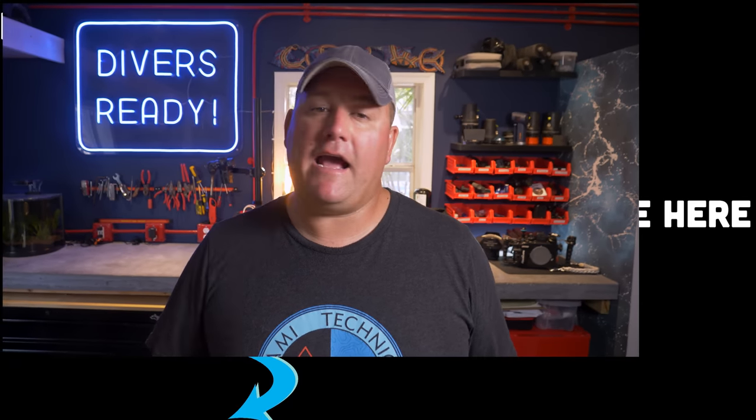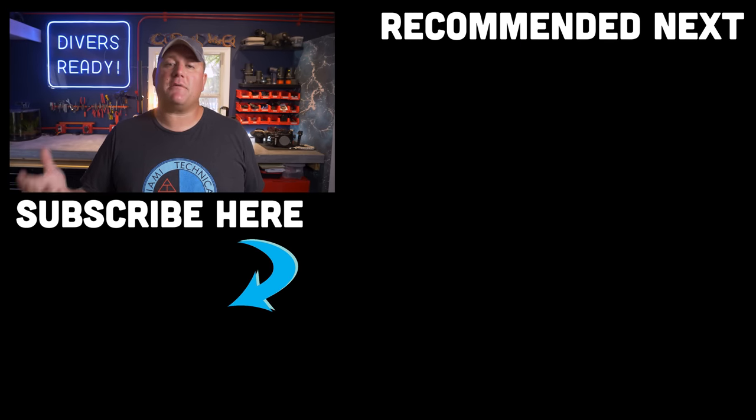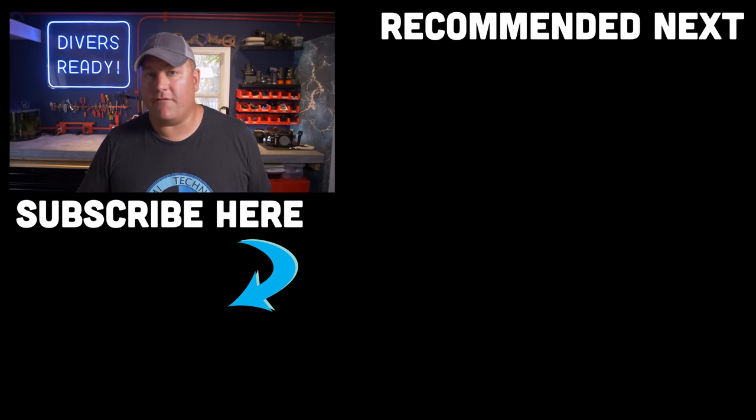Let me know in the comments below if you've taken an Advanced Trimix Diver course — where did you do it, how much did you enjoy it, and what do you use it for nowadays? As always, ladies and gentlemen, thank you so much. You guys requested more technical diver-based videos at the start of the year, so I hope you've enjoyed this series. Thanks as always for watching. My name's James, this was your Divers Ready video for this week. Dive safe, dive often.